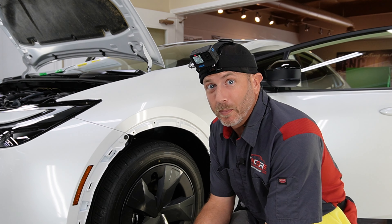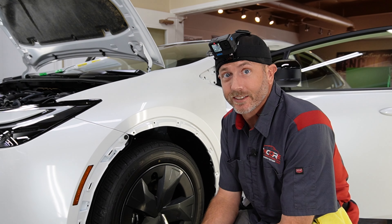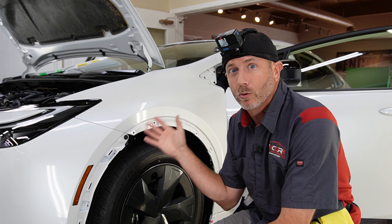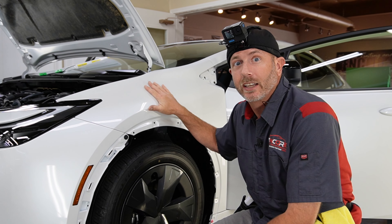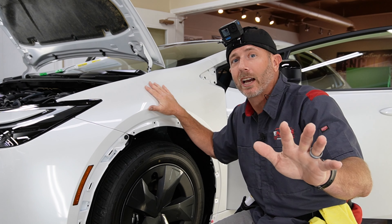How's it going? My name is Brent from Encore PPF and Tint, and today we are going to be working on a Toyota Prius — a 2023, I believe. It's a brand new vehicle that came right from the dealership, and we're going to be installing what I'm going to call a hybrid kit.